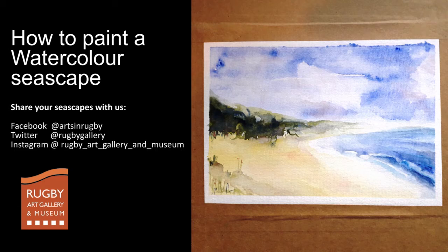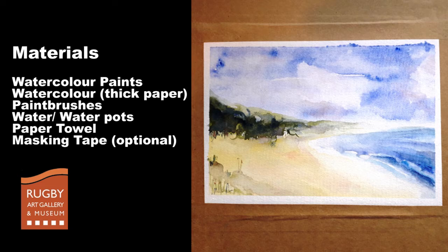Hi, for this week's Art for All post we're going to make a seascape using watercolour paints. Now if you've got your Express Art Group pack then you'll be able to use the paints and brushes that you have within that. The only additional thing you might need is some kitchen towel if you have any.